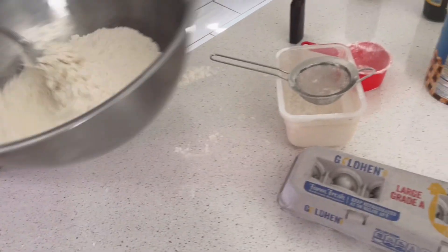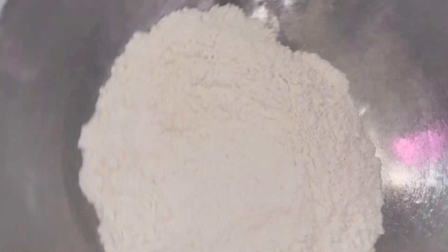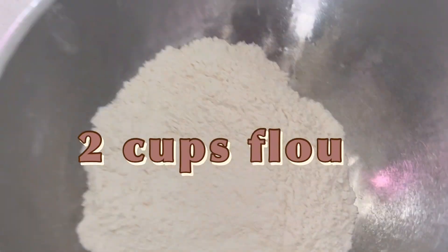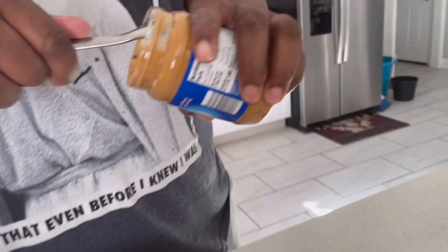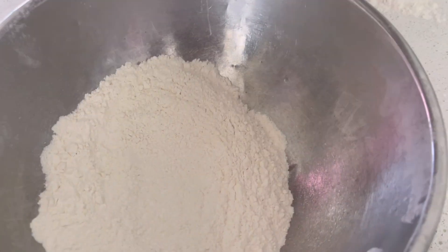All right, stir it up — you've got to shake it up now. That's two cups of flour. And then why are we using crunchy peanut butter, not smooth? Does it matter? Everyone likes a little crunch, don't you?